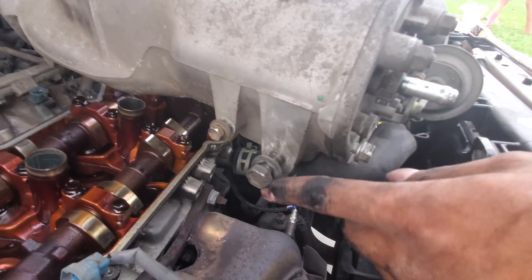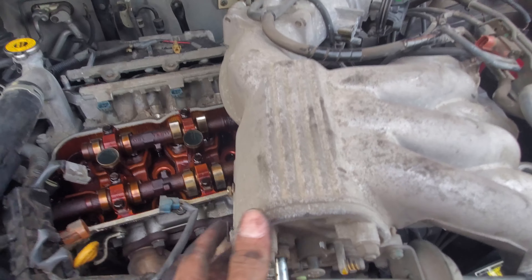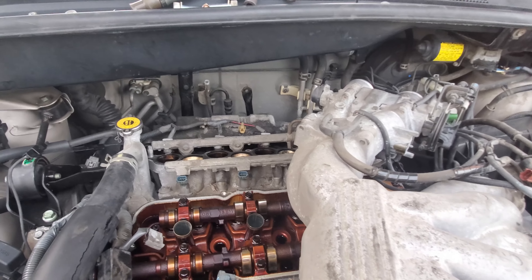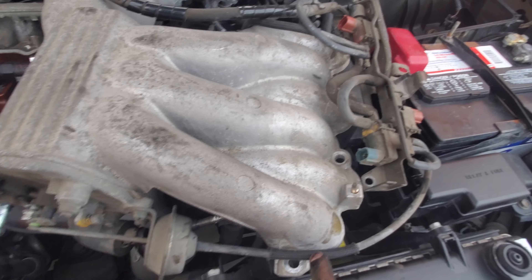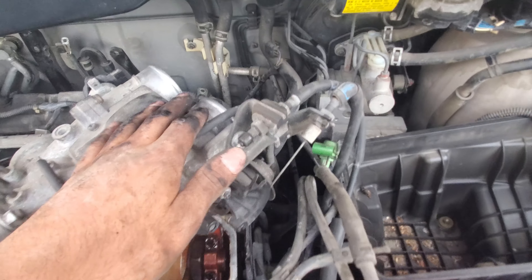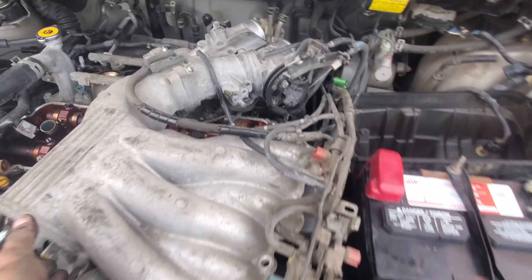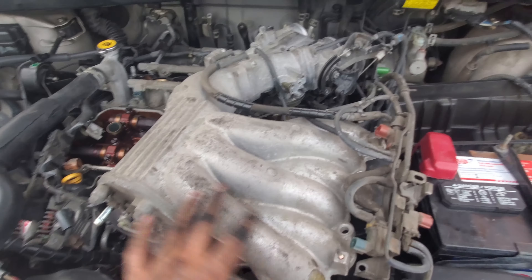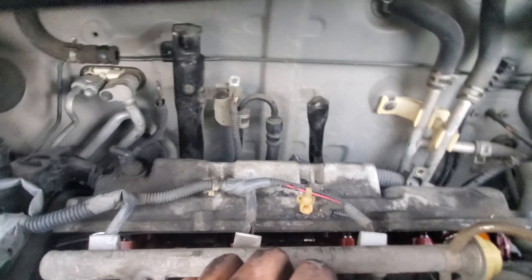There's a bracket right there and a ground right here — you need to disconnect the bracket from here, the ground from here, and there's another ground right here. Disconnect those three in order for it to slide off. You need to remove basically three things in order for it to slide out. Other than that, just remove the four bolts on top and a few connections. There is a coolant hose — you don't have to remove that, just scoot it over and it comes out in one piece so you don't have to worry about any coolant.